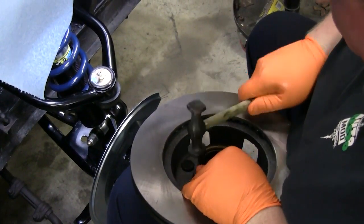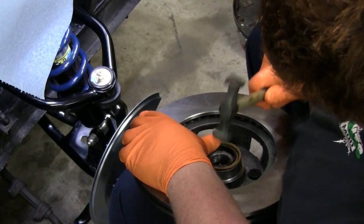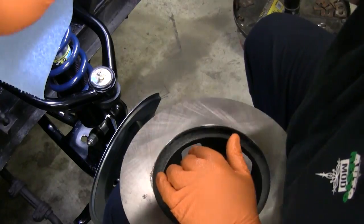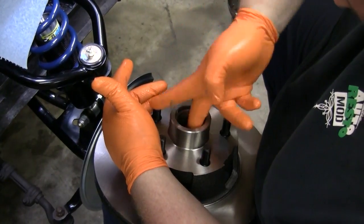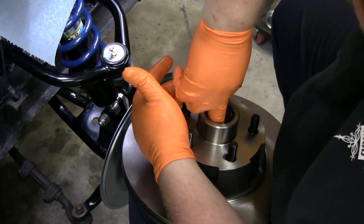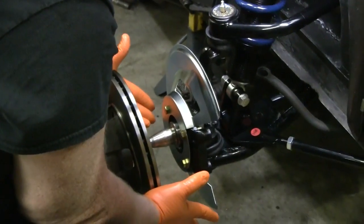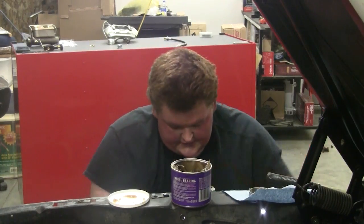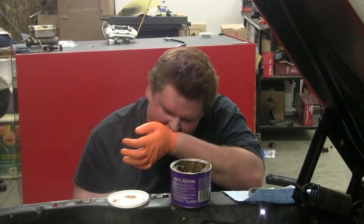And it just popped back out. Now that's in. Flip it over. Take a good finger of grease, slather the inside of the hub. I like to over-pack bearings — the more lube the better. I'd much rather have too much lube than not enough. Slide the hub on. Once you feel it seated, slide your outer bearing onto the spindle.